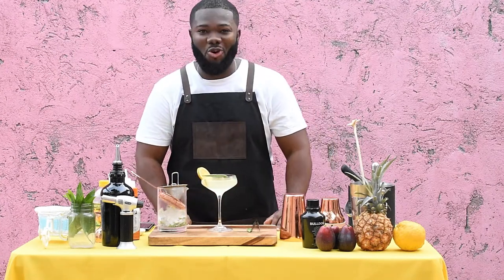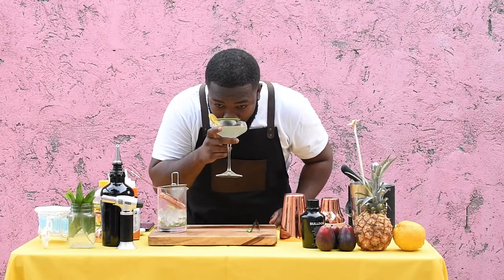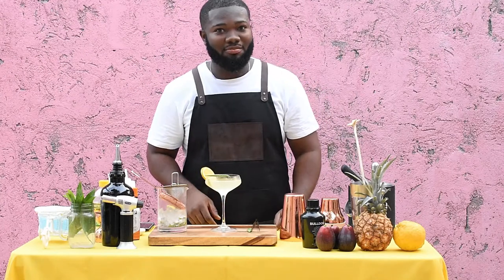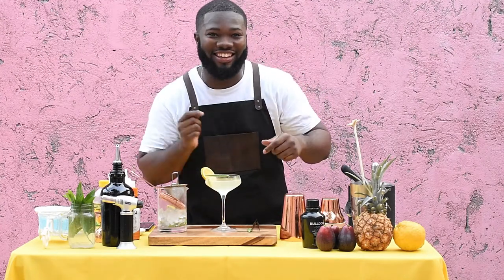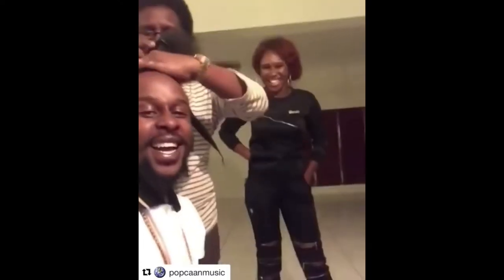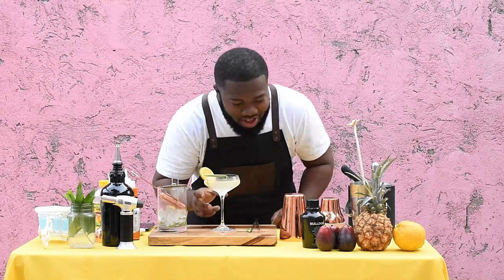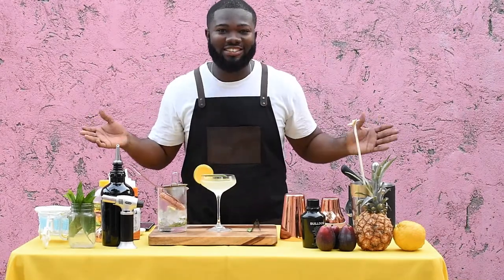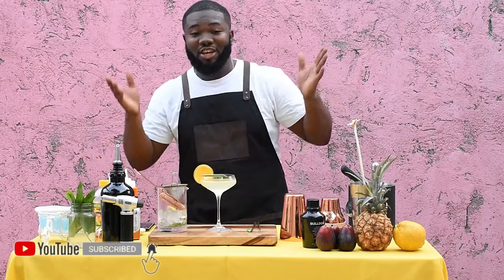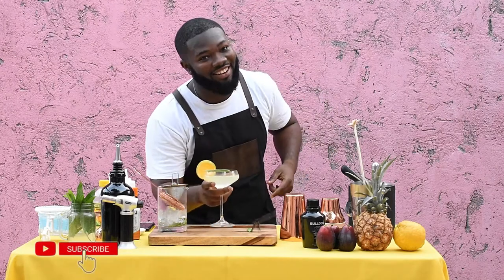Wow, that is so refreshing. Let me taste again. Guys, you need to try this — it's really good, and better yet this is the best way to drink peas! Remember guys, anything you see here, don't let it stay here — subscribe, like, and share. You can follow me at Cocktails Jamaica on Instagram and Facebook. See you soon!